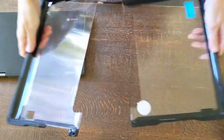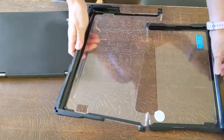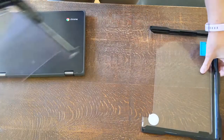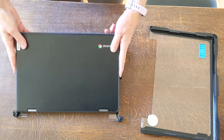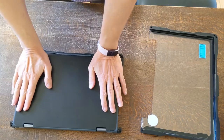Once you've unwrapped the gumdrop case, it has two parts and it's pretty easy to install. You start with the bottom piece and just set the Chromebook into it and snap it down.